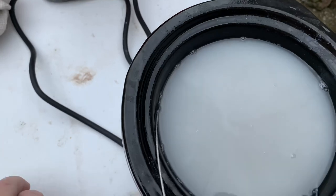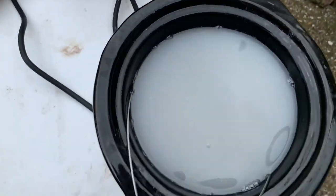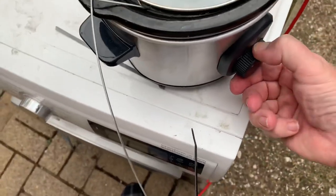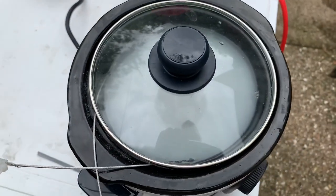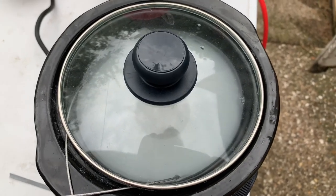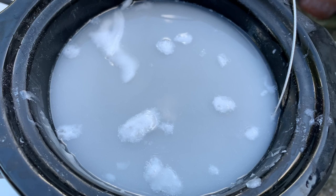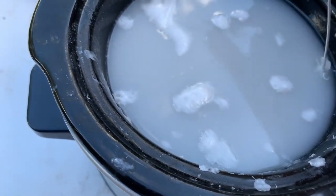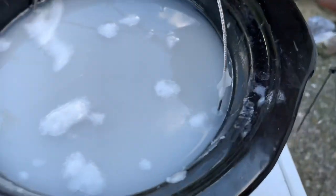I'll stir that around and just leave it now for a good 15 to 20 minutes until it starts to form a skin on top, and then I shall pull it out and hang it somewhere to cool properly. I've just given it another stir and it's cooled down quite significantly now.